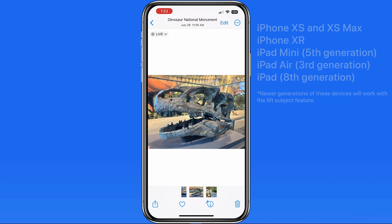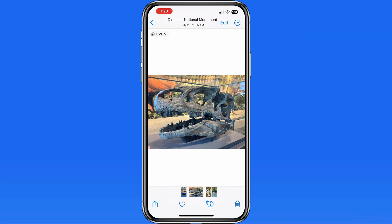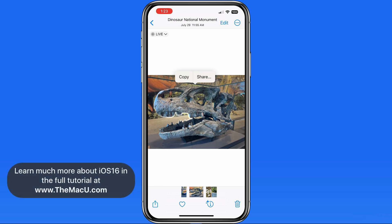Here in Photos, when we have an image open, all I need to do is tap and hold, and if a subject is detected, it will sort of lift up momentarily and get an animated white outline. And above, we get Copy and Share buttons.